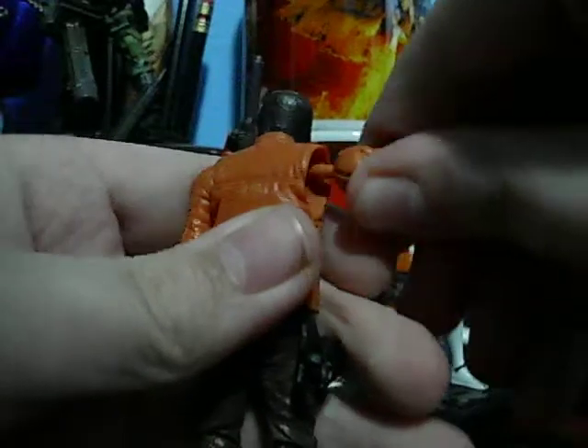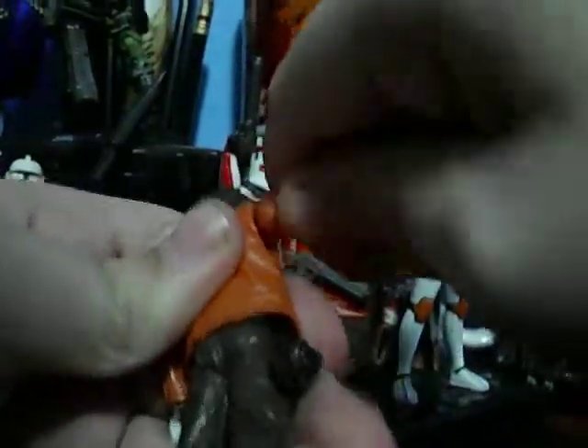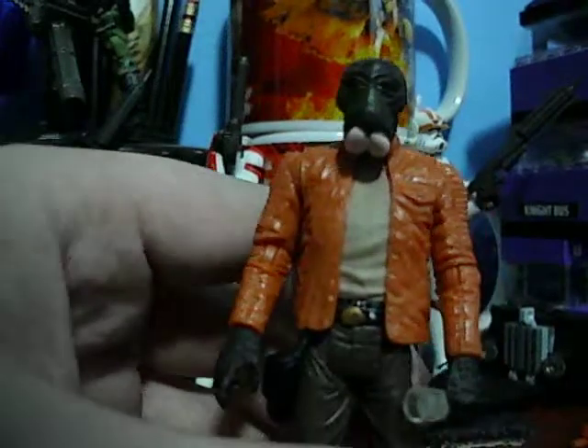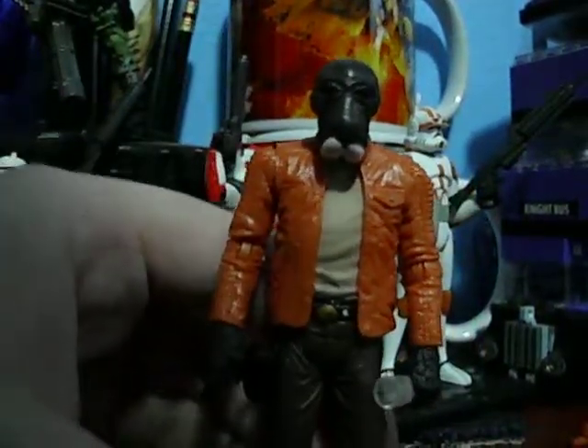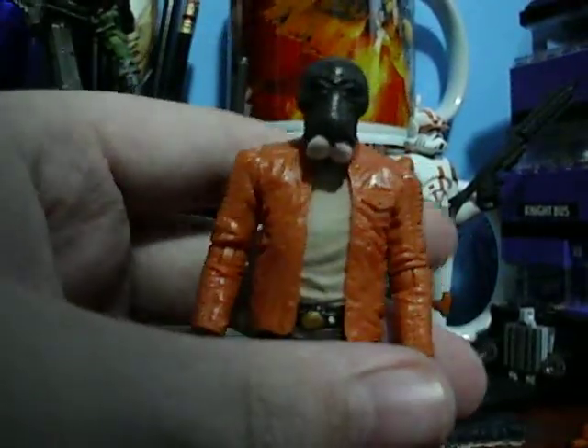I really like this figure. If you're one of the fortunate ones to find him — on the internet or in a store, most likely online — get him. Even if you're a clone or general figure collector, you have to get this figure. He's really nice and really rare. Even if you don't want him, you can trade him for tons of stuff. Really, really nice figure.